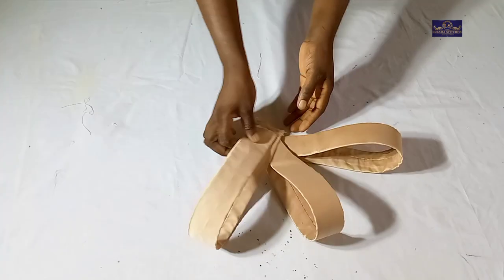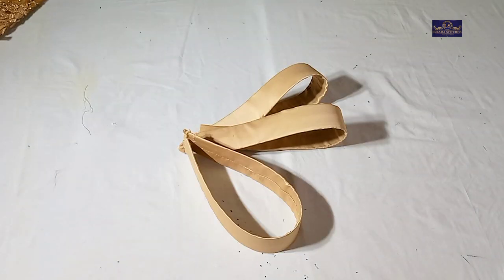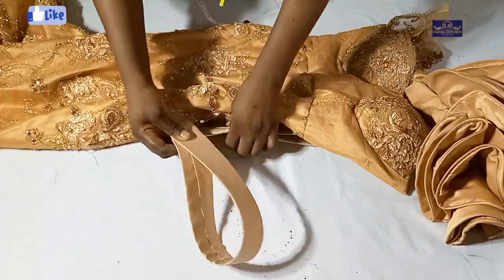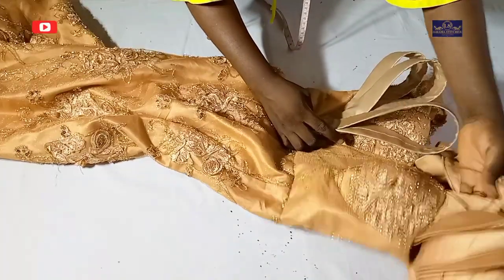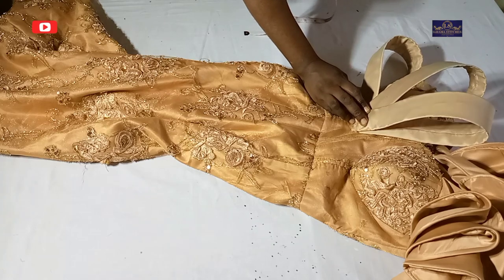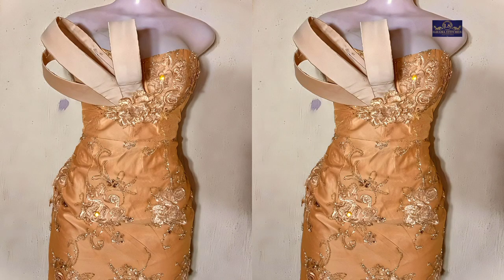I just want to use this to show you how to make this with your crinoline. I'm going to attach it to one of my dresses and show you what it looks like. I'm going to cover the rough edges with lace trimmings neatly so you won't see the rough edges, tack it with needle and thread, and display it on my mannequin for you to see the outcome. If you found this tutorial helpful, please like, subscribe and share this video.